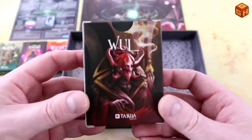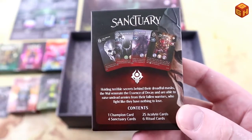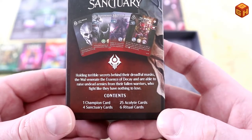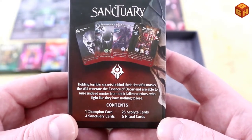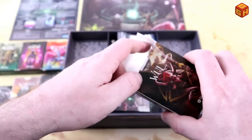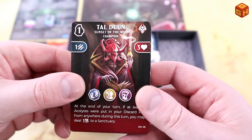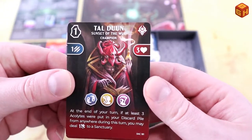Finally we have the Woul — kind of menacing. 'Holding terrible secrets behind their dreadful masks, the Woul venerate the essence of decay and are able to raise undead armies from their fallen warriors, who fight like they have nothing to lose.' Their champion is Tal Dune, Sunset of the Woul, who looks pretty cool.